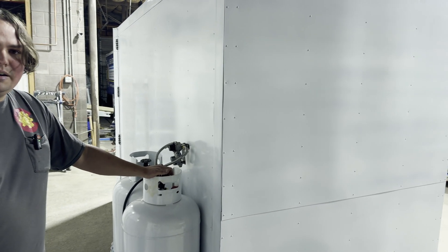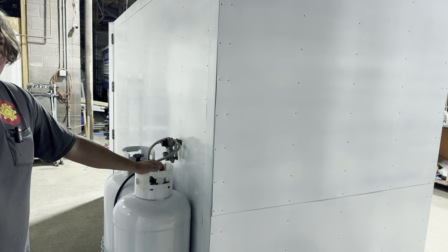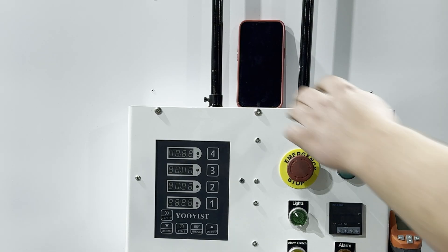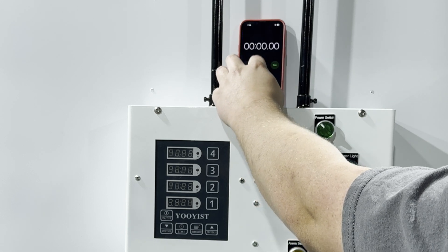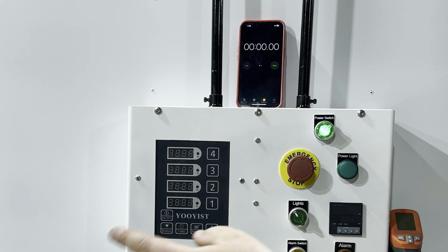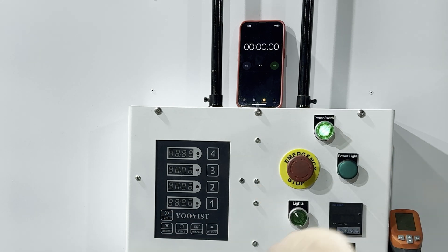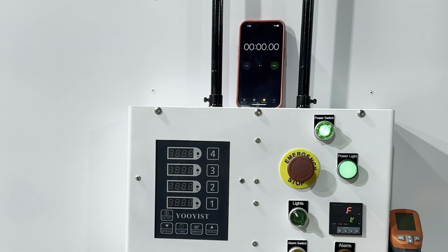Let's go ahead and get this set up and do a time test to see how long it takes to heat up. We'll get a stopwatch ready, wait for the fan to go and for it to ignite, and then we'll start the stopwatch. We are starting at 72 degrees.